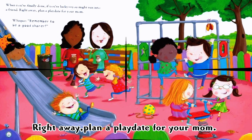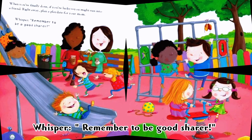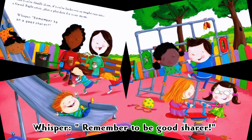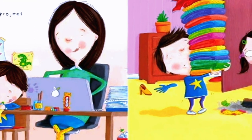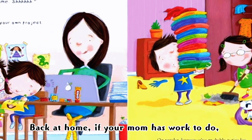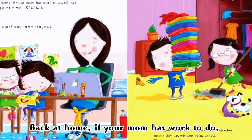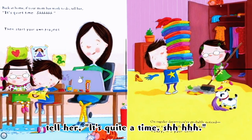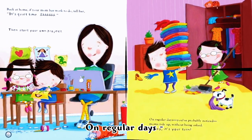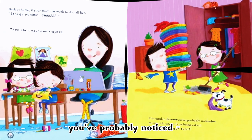Plan a play day for your mom. Whisper, 'Remember to be good!' Back at home, if your mom is worn out, tell her it's quiet time — shh. Then start your own project.